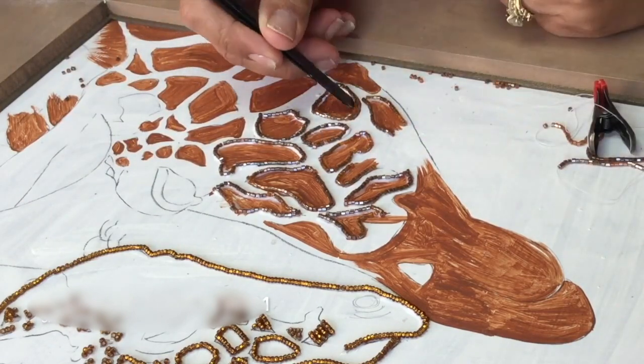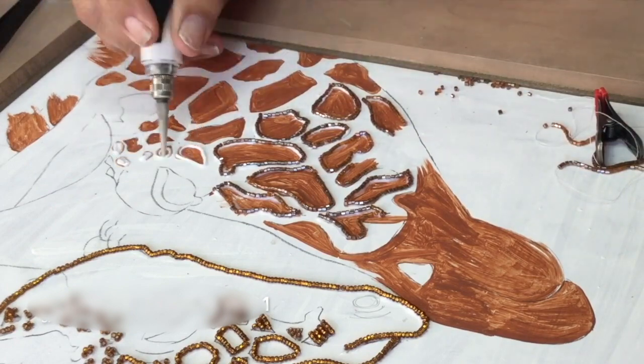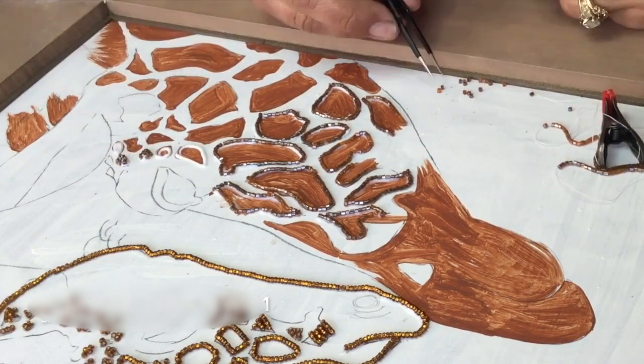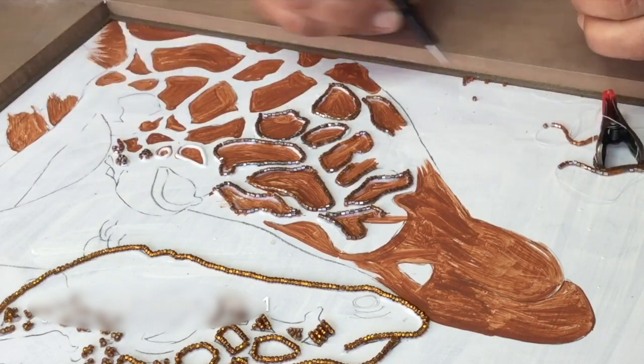This process takes quite a while laying all the lines down, but once you do lay the lines down it's easier in the future to just fill them in.